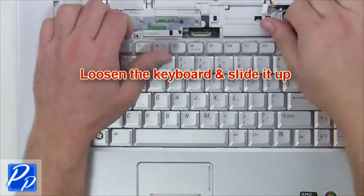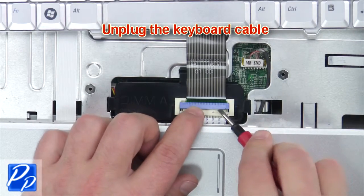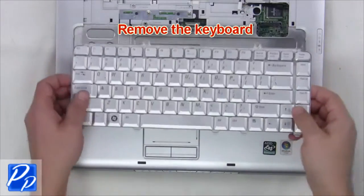Loosen the keyboard and slide it up. Now unplug the keyboard cable and remove the keyboard.